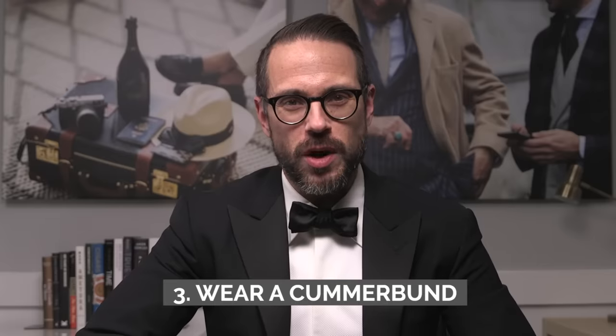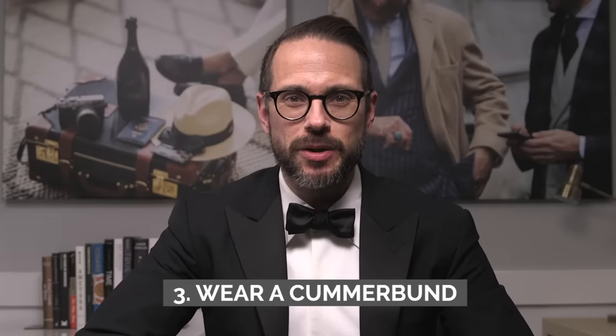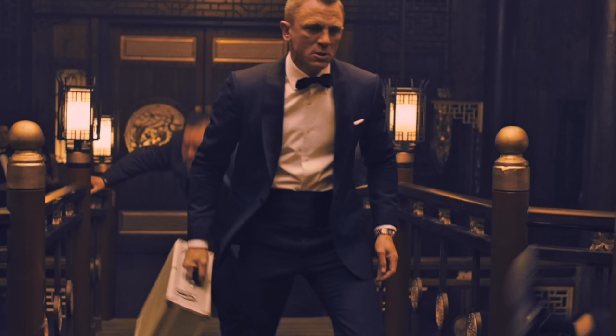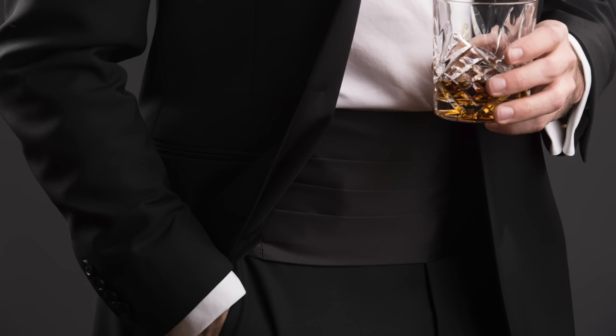Number three: make sure you are wearing a cummerbund. Details matter — it says a lot about you if you pay attention to them, especially with a very prescriptive dress code. A cummerbund covers the waist and provides cohesiveness and completeness for the whole black tie look. Same rule as the lapel and bowtie: satin lapel, satin cummerbund; grosgrain lapel, grosgrain cummerbund. If it's a self-facing lapel, it's your choice — I find satin looks better. Make sure the pleats face up.